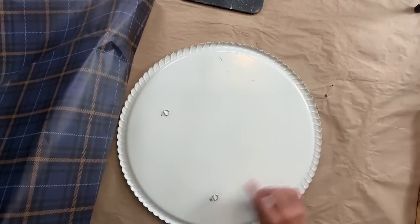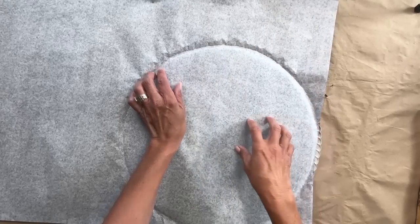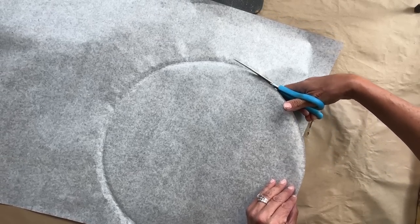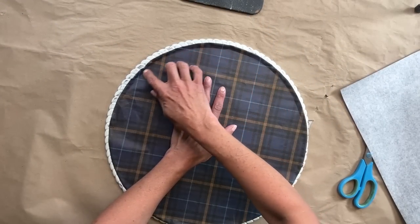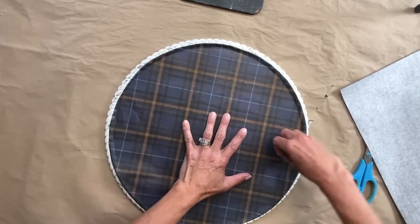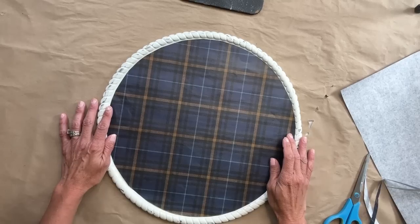To get the perfect round, I flipped the piece over, laid down my paper, and took my finger around to try to create the most perfect circle. Then I grabbed scissors and cut it out — it was pretty perfect, but just a little bit too big. I set it in there, traced with my nail to make the perfect circle, then cut the little bit of excess off. Now it's a perfect fit and exactly what I was looking for.